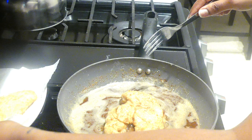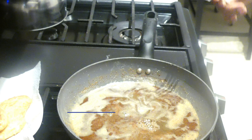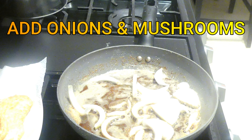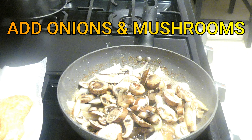Once the chicken is brown, I'll be taking the chicken out of the pan and setting it to the side, because I'll be adding it back a little bit later. In the same pan, I'm going to go ahead and add in my onions and mushrooms.